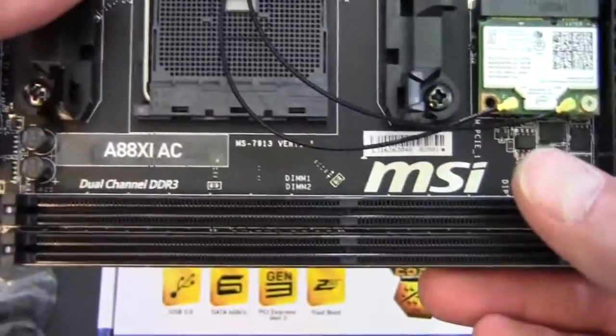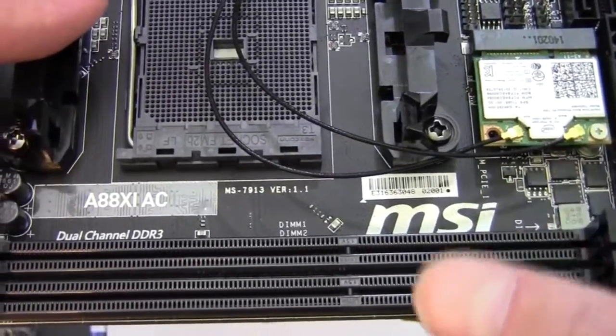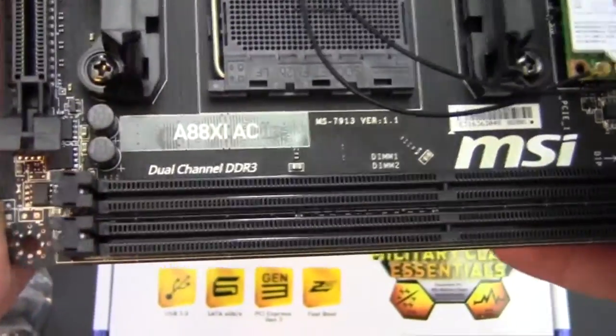Speaking of RAM, we've got two slots of DDR3 here, and this will support up to 32 gigabytes of RAM. So if you can find 16-gig DIMMs, according to the motherboard it says it supports them, so that's something cool to think about.